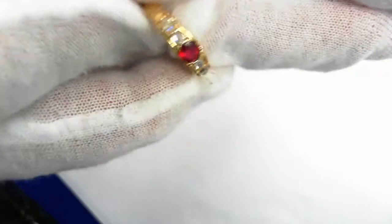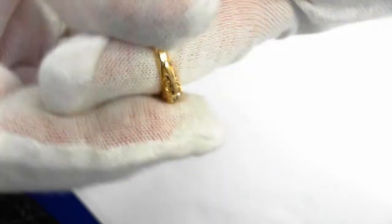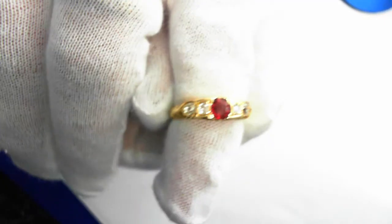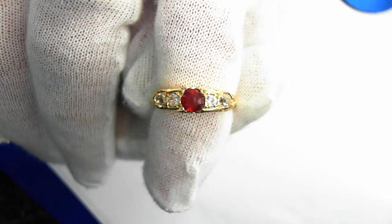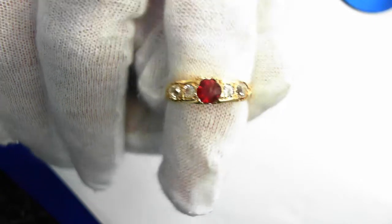Just a beautiful band — it weighs 2.3 grams. The retail replacement value of this ruby and diamond ring is $3,000 to $4,000. Beautiful piece.